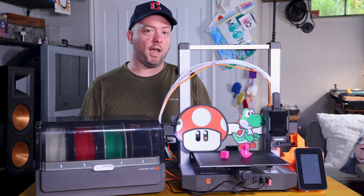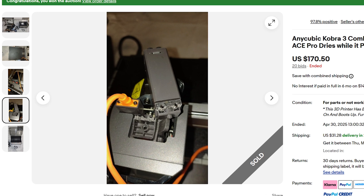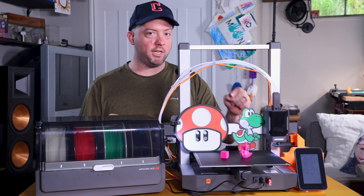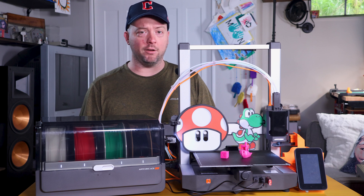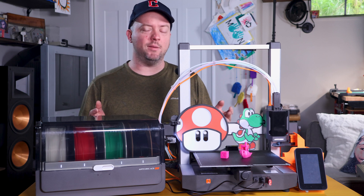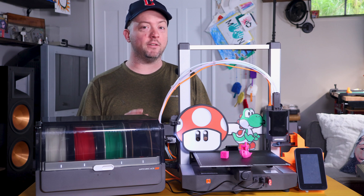The two big issues the listing had were a detached screen and a broken filament hub. Seems like easy issues, and comparable broken Cobra 3s were a little cheaper, but did not have things like the $30 build plate brand new, for what would have been a $10 discount over the $200. The listing did say it turned on, but it hasn't been tested any more than that. As long as it's not bent, we can fix this.